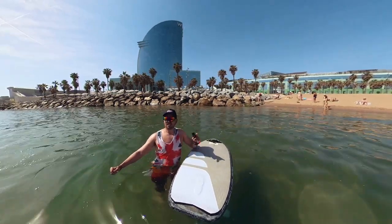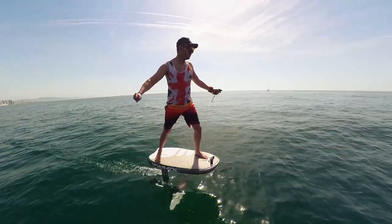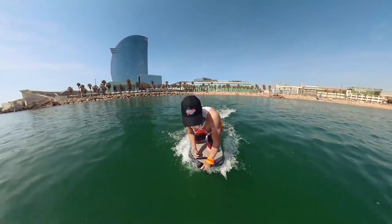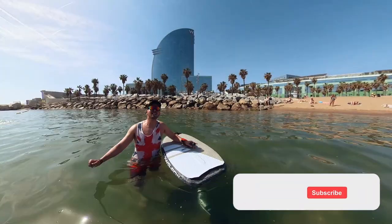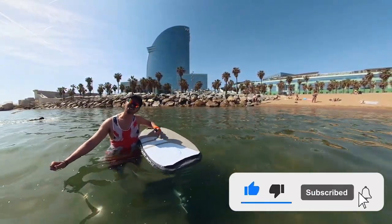There you have it, guys — another great e-foil tested. I really enjoyed riding this board. Even though this is a small prototype, it's still got enough flotation and power for a heavy rider like me to get going. All in all, if you're looking to get started in e-foiling and don't want to spend too much money, this is a great choice. That's all for today, thank you for watching, and as always don't forget to subscribe — see you next time, cheers!